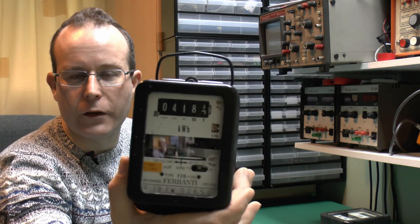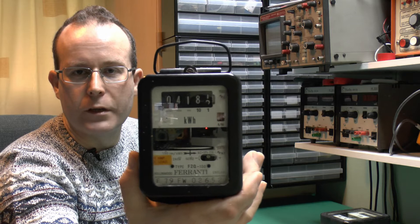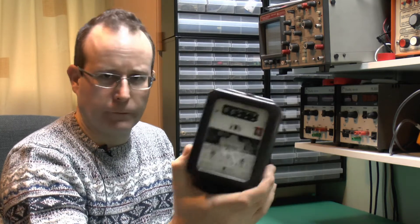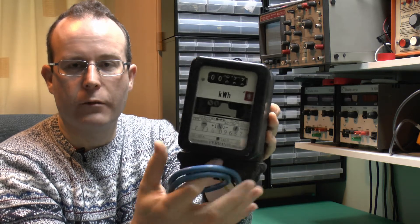They're both Ferranti meters of fairly similar style. That's the first one — it's got some yellow label in there from when it was presumably refurbished or something done to it before. And then there's this one, which is similar, and it also comes with some dodgy looking wiring attached at the bottom from its previous use. In this video, we'll just have a quick look and see what kind of state they're in, if they actually work, and if they need any repairs.